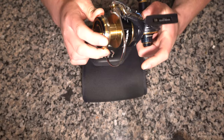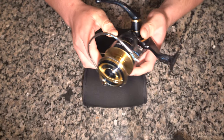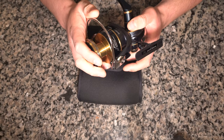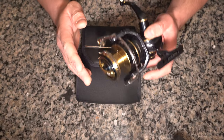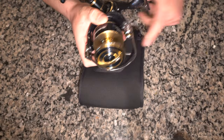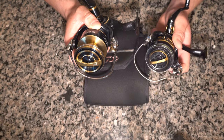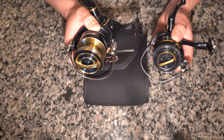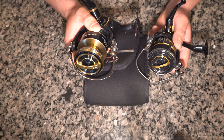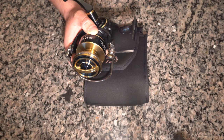This reel has a backup mechanical anti-reverse to help if the anti-reverse clutch fails. That backup is present in all 8,000 to 20,000 sizes. By comparison, on the Shimano Stella the backup anti-reverse is only present in the 18,000 and 20,000 sizes — not the 4,000 through 14,000 sizes.